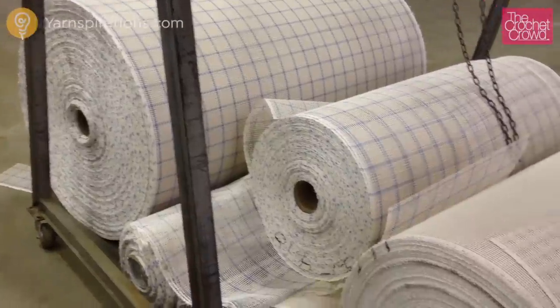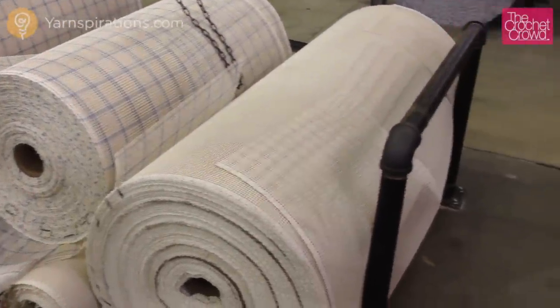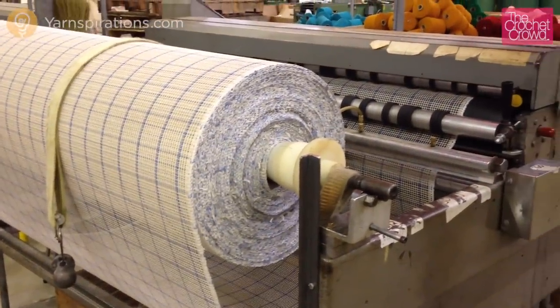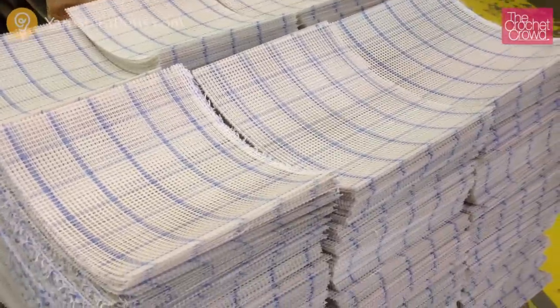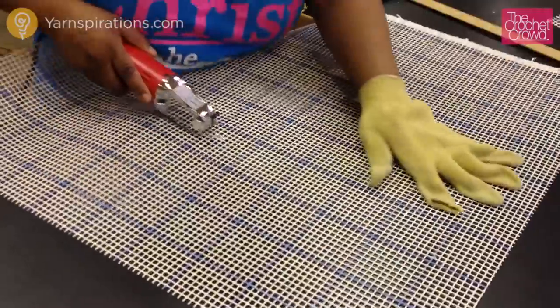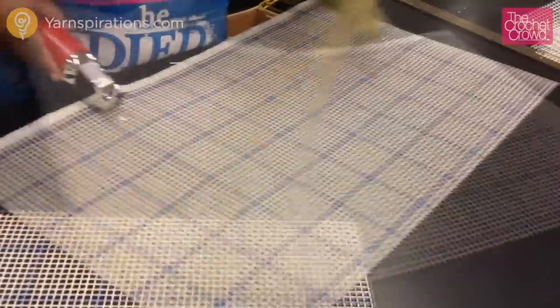The process begins with preparing the canvas to be cut to the sizes that match the photo. The roll is fed through a machine and then cut into the correct sizes. For canvas sizes that are odd and the automatic cutter creates waste by not using the entire width of the roll, the leftover is hand cut to specific dimensions and they need to do this one at a time.